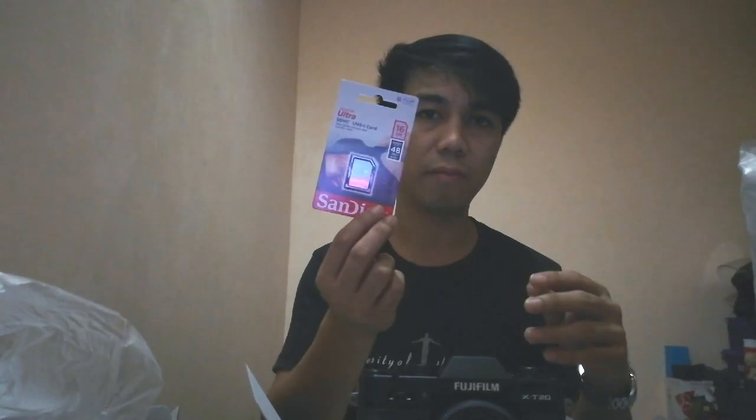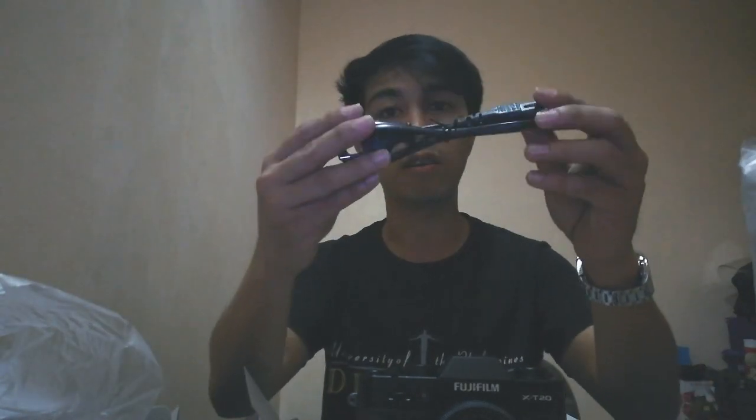I also have here a 64GB — or 16GB — memory card. And we have a separate charger; you can charge the battery outside of the body. If you also want to charge it directly, you also have the power cord and the battery itself.